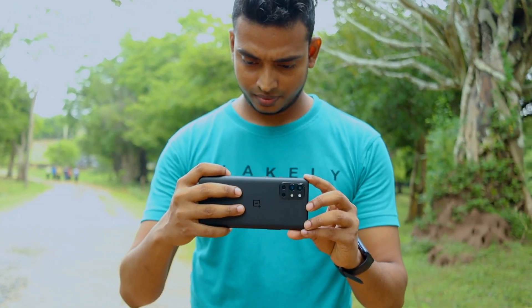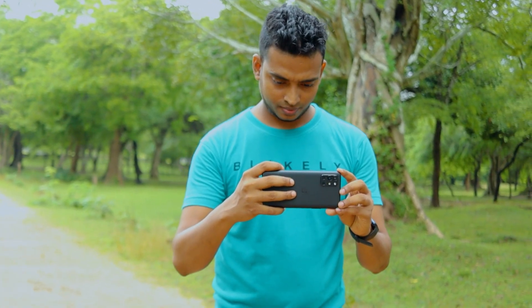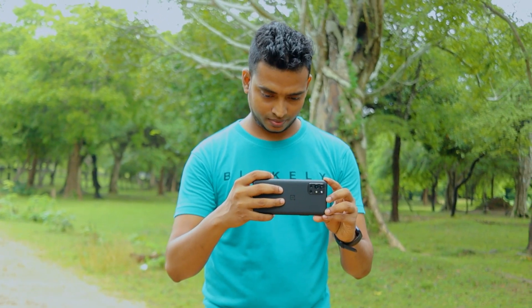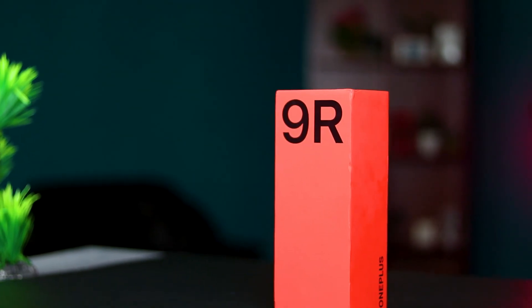Welcome to iBoanky and welcome to our YouTube channel. This is the OnePlus 9R device review. If you have a new OnePlus 9R device, this video is for you.